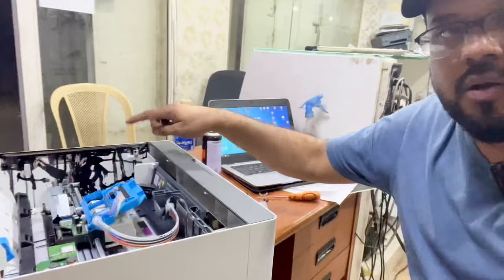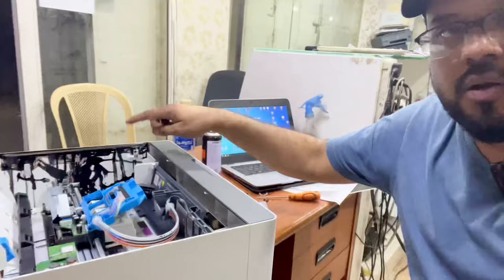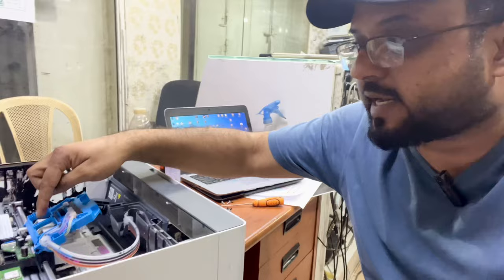Now the printer is not able to recognize the print head. The print head needs to be replaced and everything needs to be cleaned. Sometimes the ink may also cause problems in the print carriage, and there is a transparent strip inside that can be affected too.